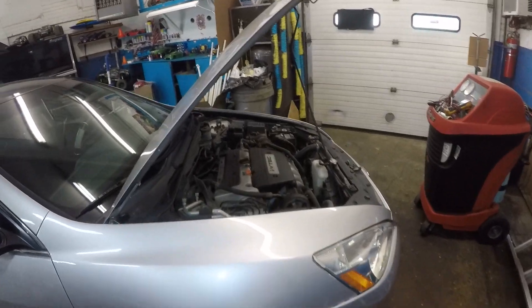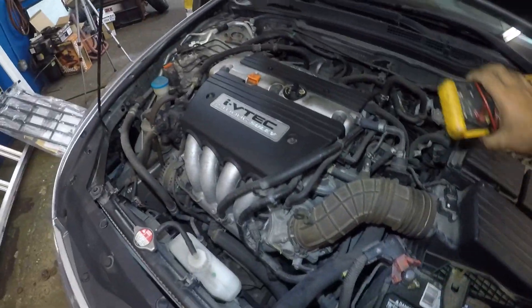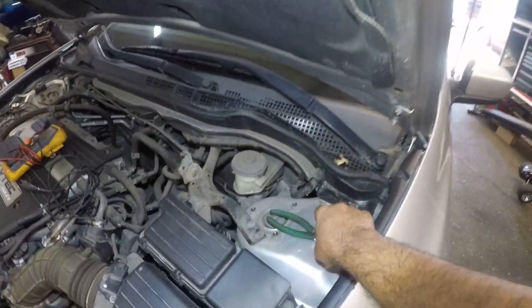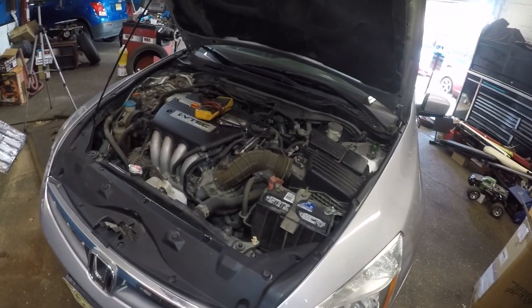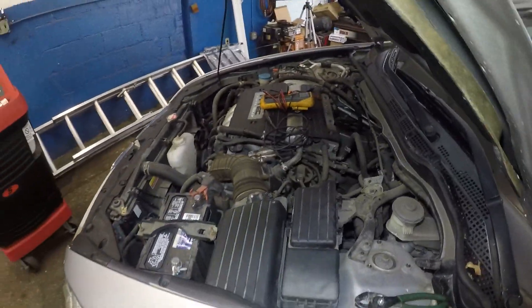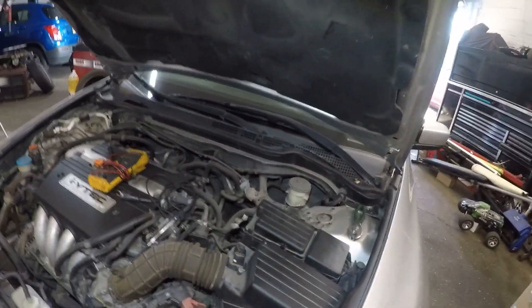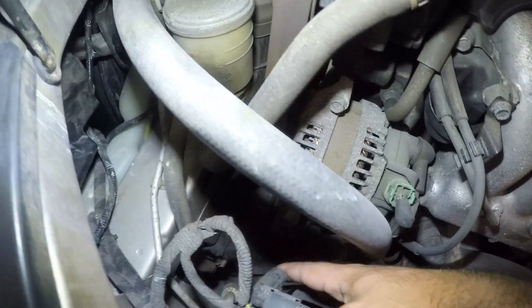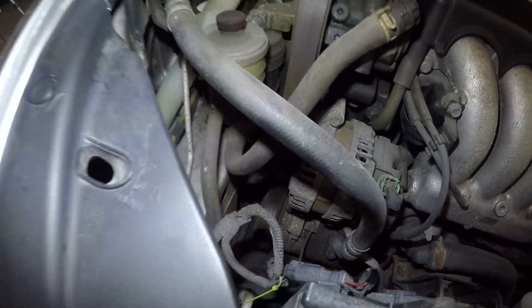I already prepared my voltmeter here and I'm going to put it right on top of this engine. This is a 2007 Honda Accord, four cylinder, 2.4 liter. This is the fuse box we're going to look into. And down here, we have a connector that goes straight to the AC compressor. Every single AC compressor has one wire that controls it.